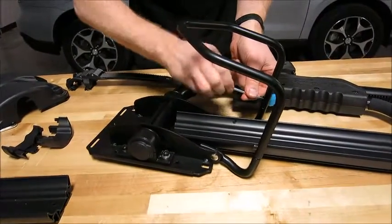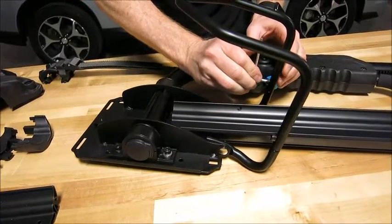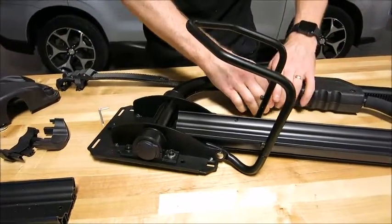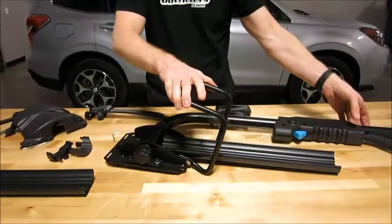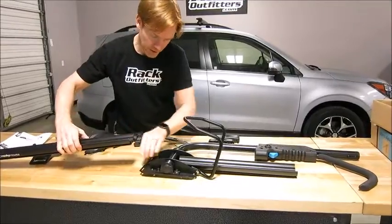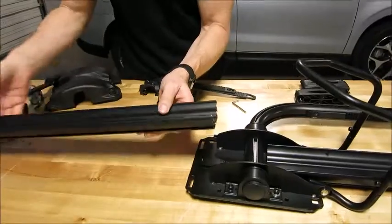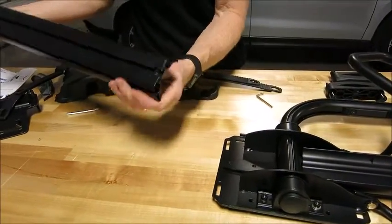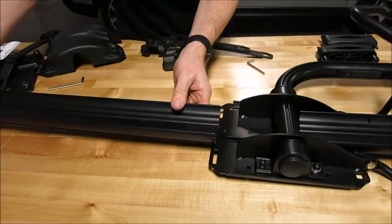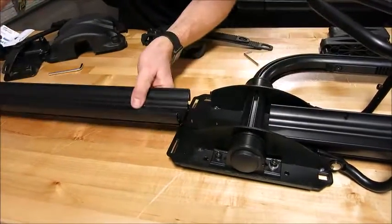Okay, easy enough — we got that together. This is the part that will be bracing the back of the tire when you have the wheel hook up and over the tire; it's going to be pulling it back into that. Now I can see we've got a slot that's going to match up with the slot on the underside of this tray — it's pretty clear and obvious where it's going to go.